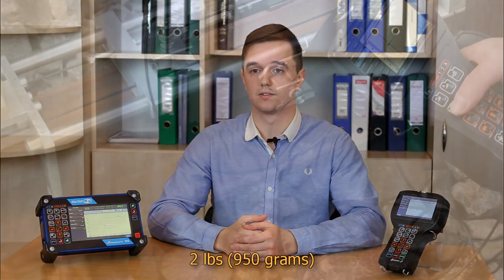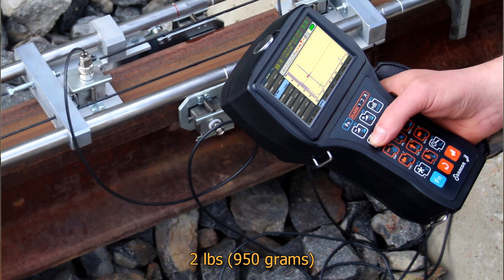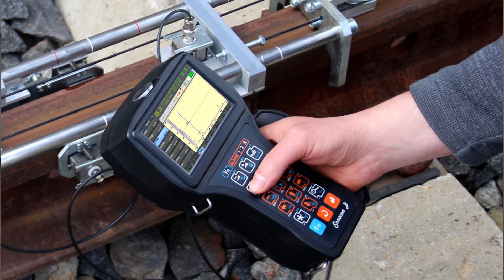The main difference between those instruments is their form factor. Sonocon B is small and lightweight — 2 pounds or 950 grams only. It perfectly fits in hand and can be operated by both left and right hand. Sonocon B is one of the most comfortable instruments for in-field use when an inspector has to move much.